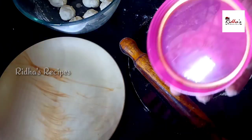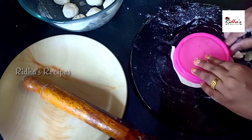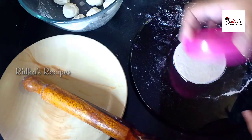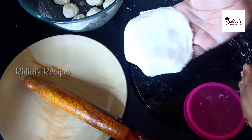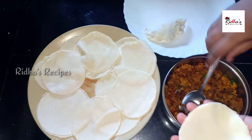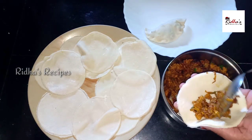If you want to make a shape on this side, you can make a shape. Now we have to fill it in the same way.